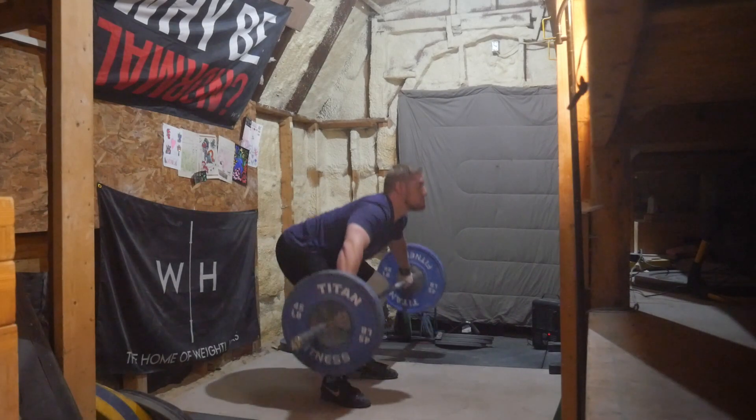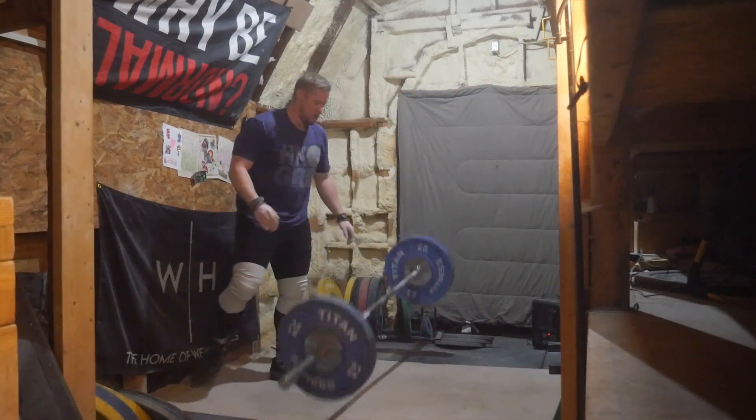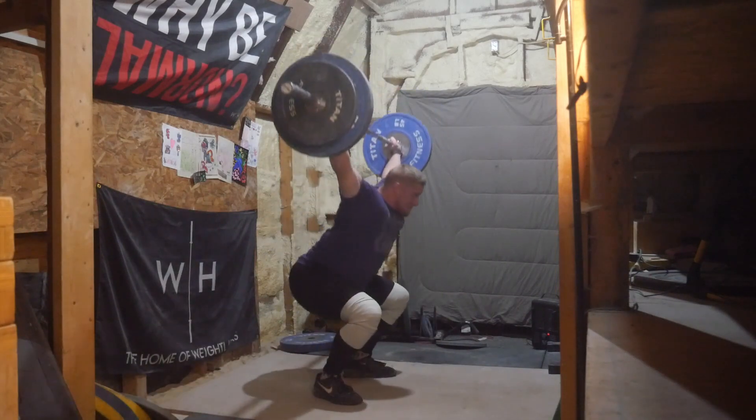Just doing singles since I am not using straps, and there's not really any point of tearing up my hands more than I need to. With clean jerks I took somewhat big jumps.